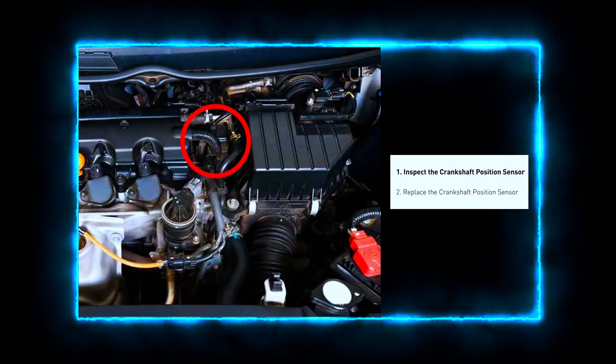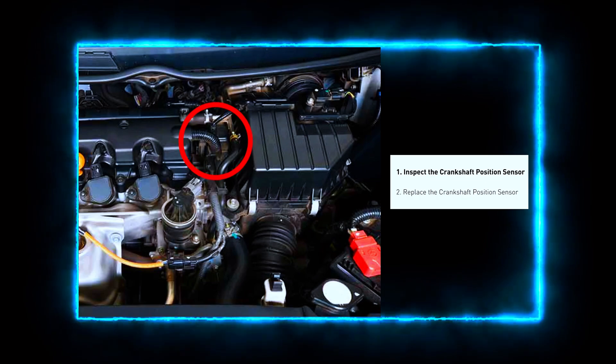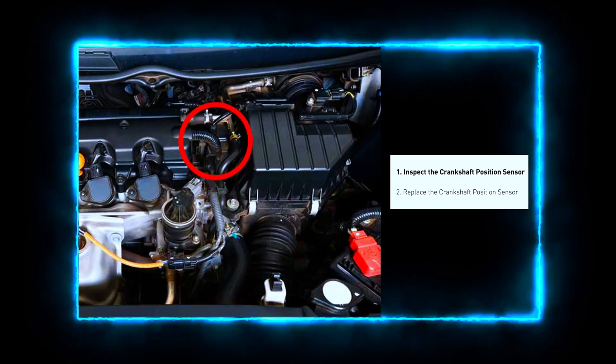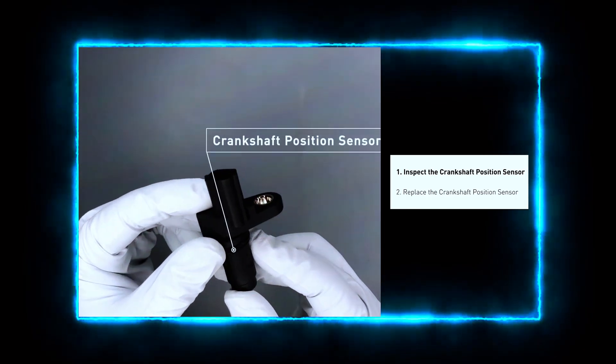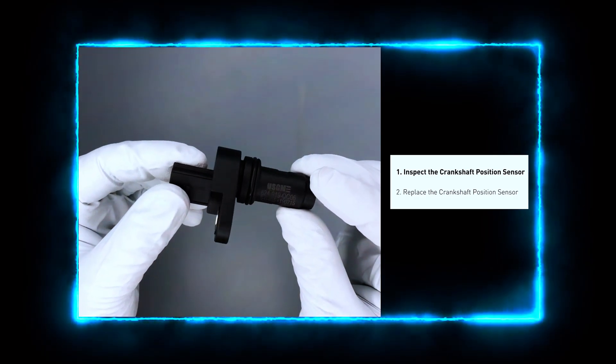First, we need to locate the crankshaft position sensor. It's usually near the bottom of the engine, close to the crankshaft pulley. Check your vehicle's repair manual if you're having trouble finding it. Always check the sensor's wiring and connector — look for any loose, damaged, or corroded wires, and make sure the connector is seated properly.